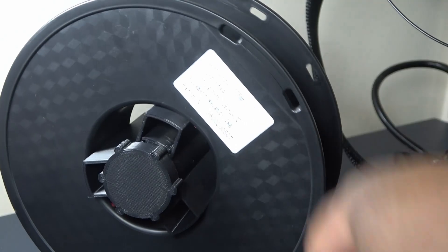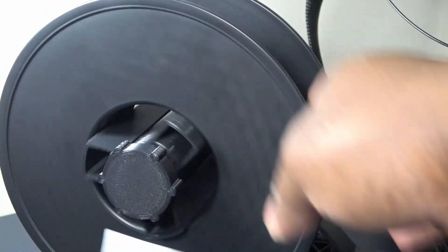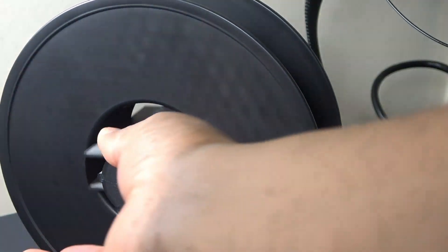At first, I thought it was going to be simple, but I quickly realized that I will need a thousand and one sizes for the filament reel. If only someone will just wake up and standardize this.